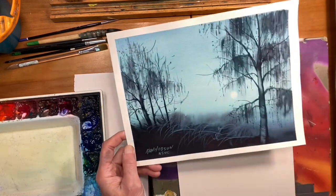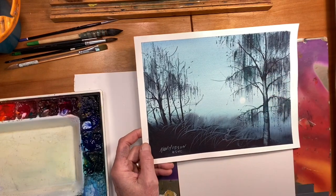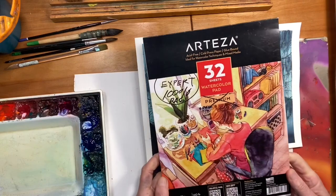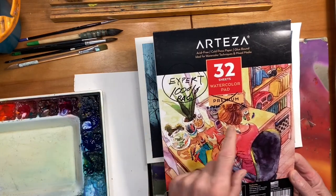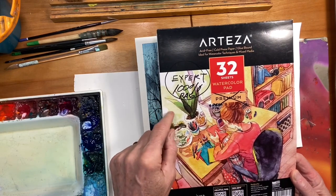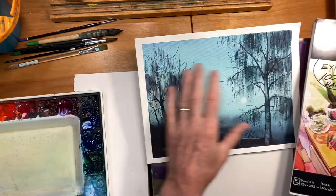This is on a textured paper which really allows the brushstrokes to show up. The paper I used on that is by Arteza, and it's the Premium. At first I didn't think I'd like the Premium, so I crossed it off. I know they have an Expert brand, but the Premium is really kind of fun. That's what this is done on. I like that texture.